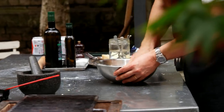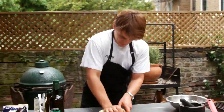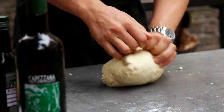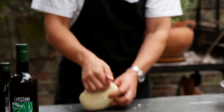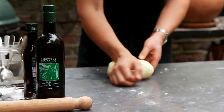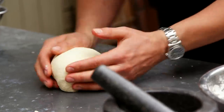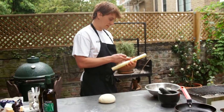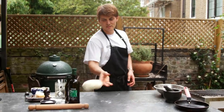Bring it together in the bowl, then we can tip it out and knead it on the workbench. We're just looking to get everything into a nice smooth dough. For this, you don't need a pasta machine — it's a great introduction into making fresh pasta. Let it fully hydrate and it will become very smooth and malleable. Once we've got it like that, we just wrap it up in cling film and leave it to relax for half an hour.